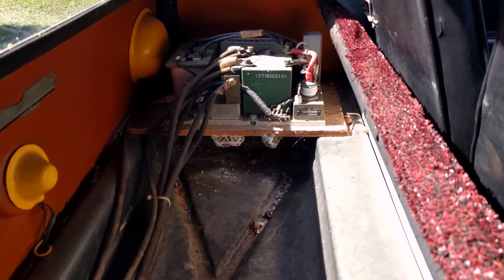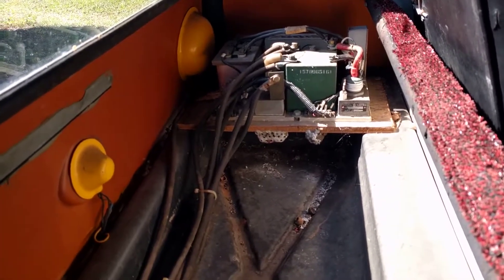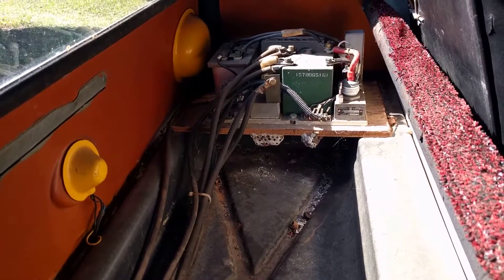There are some more electrical components back there. I think one of those is the resistor that lets you start off slowly.